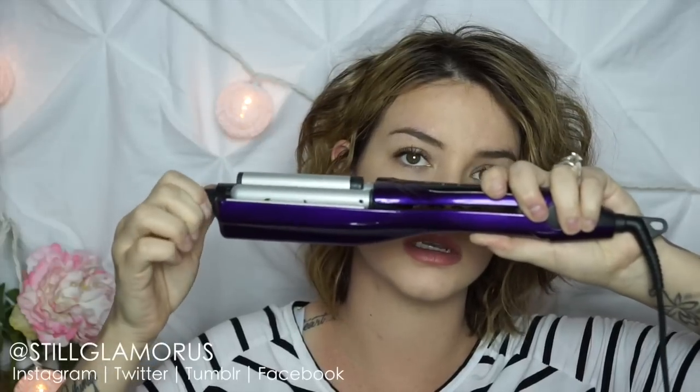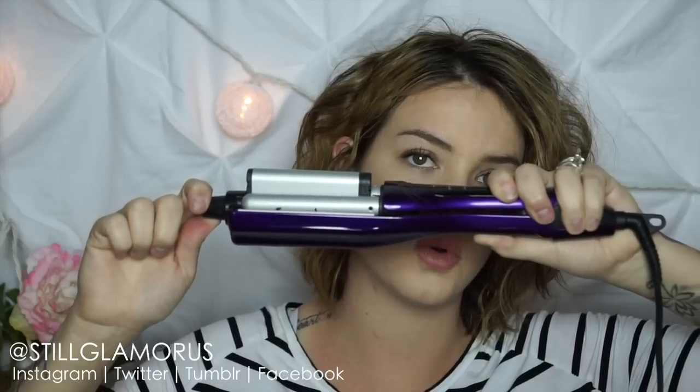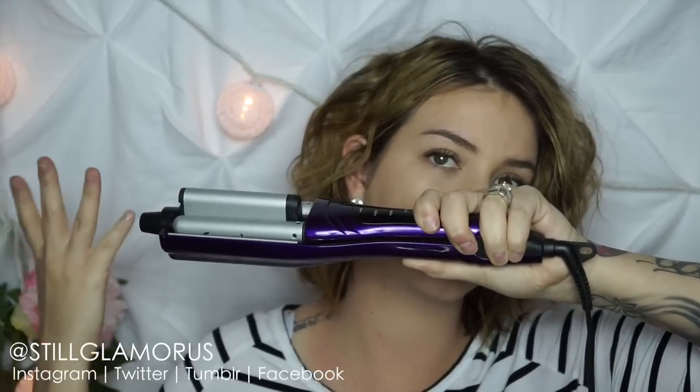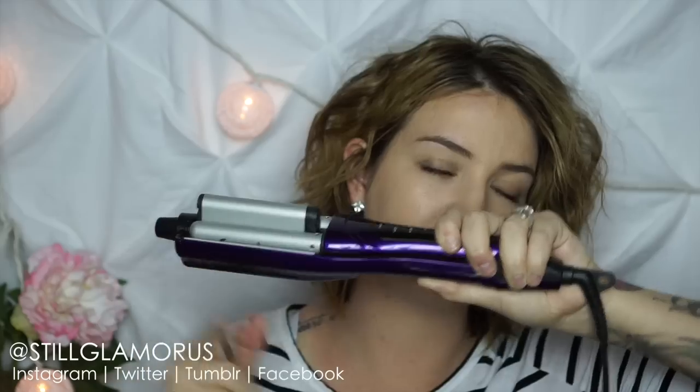You can adjust it for tighter waves or looser waves. It goes down for smaller waves all the way up for looser, larger waves. For this particular style we're going to leave it all the way up. You can do this with second day hair if you'd like.